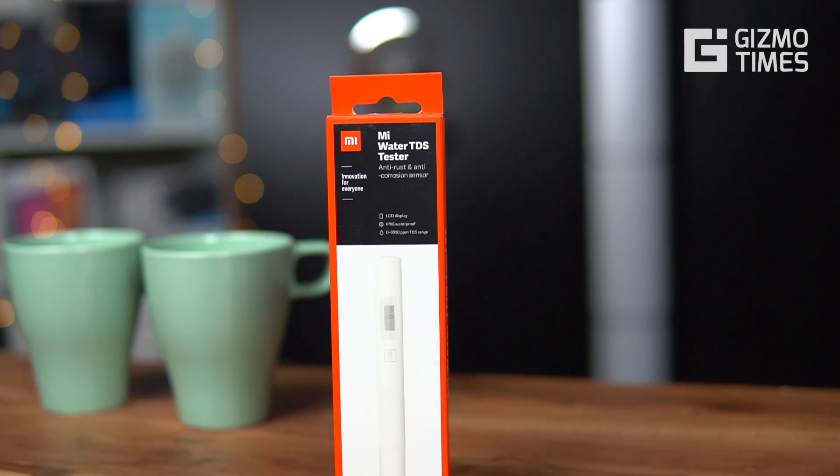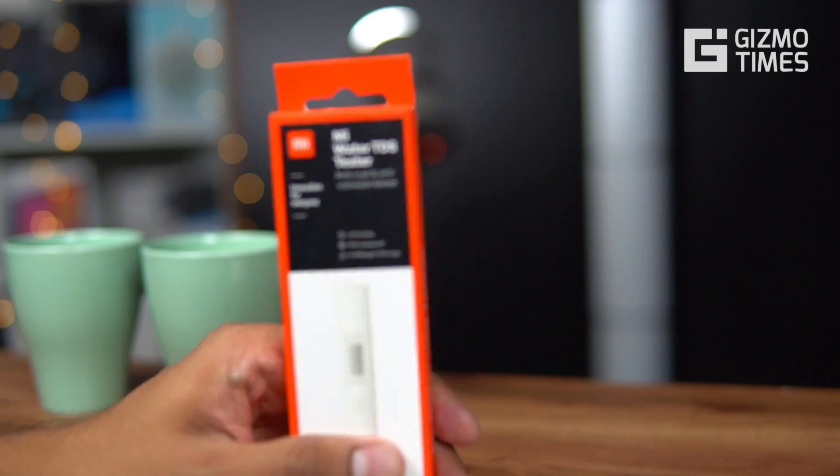Hey guys, this is Chetan for Gizmo Times and you're watching yet another video about one of the Xiaomi accessories. This is the Mi Water TDS Tester. Earlier we had done the unboxing and overview of the 20,000 mAh 2i power bank with 18-watt charging. This one now is the Water TDS Tester.